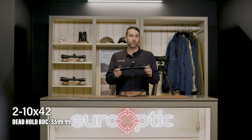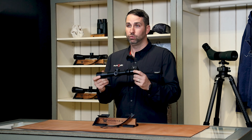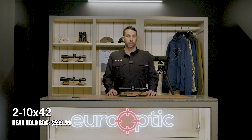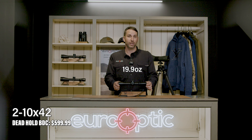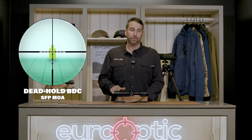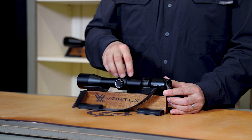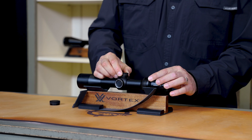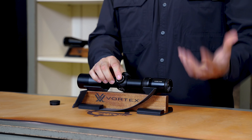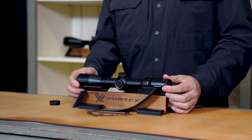This is the 2-10x42, which is a great scope for the Whitetail Hunter looking for a straightforward, easy-to-use setup. This will excel in those closer shots because you can dial the magnification down, achieving a much wider field of view. This is the lightest scope in the lineup, coming in at 19.9 ounces with an overall length of 12.1 inches. This scope has a Dead-Hold second focal plane BDC reticle, only in MOA. It has capped elevation and windage turrets, as well as being tool-less — you can re-index this very easily by a simple lift and turn. On the side is the push button for the illumination, which you will find standard on the whole HD lineup. Parallax is non-adjustable and set to 100 yards with this scope.